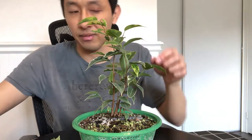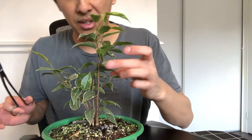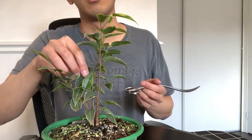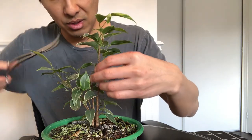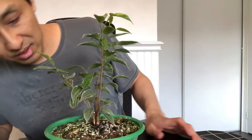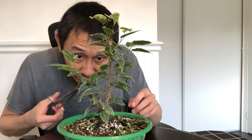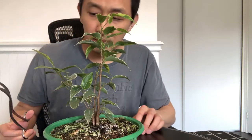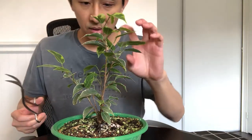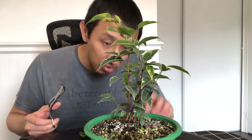Actually, this big leaf here I'm going to get rid of — it's kind of covering this leaf, it's going in a really weird direction. It's probably because of the light and the position of the tree, so it's crooked, and it's blocking the new growth on the branch behind it. As you can see, this one is crooked too, but that's a new leaf so I'm not going to touch that for now. I'm definitely going to rotate this a bit when I put it back in the aquarium so that the tree can grow in different directions.